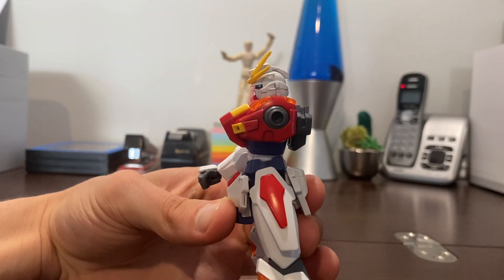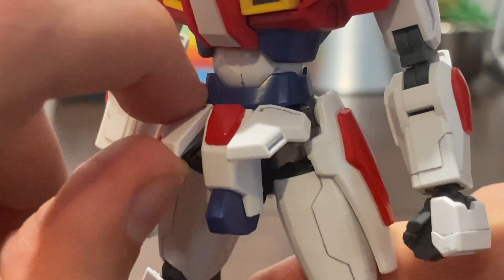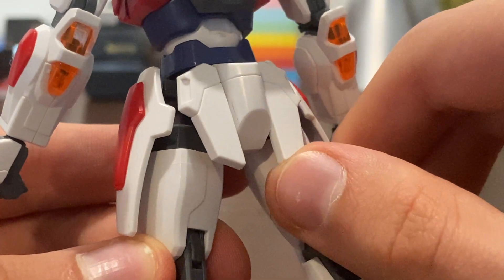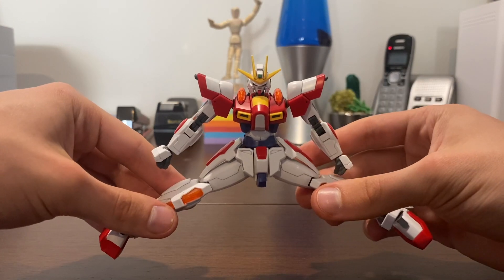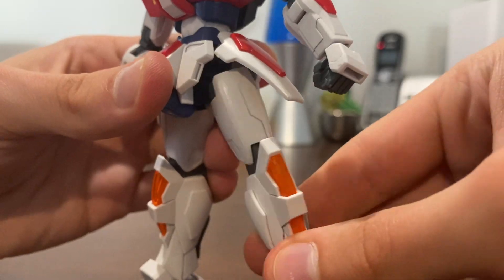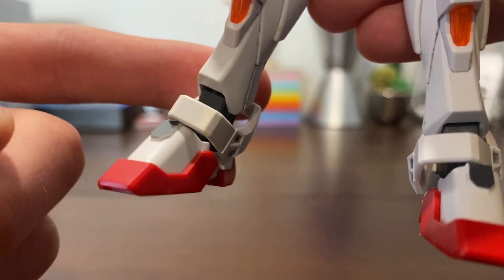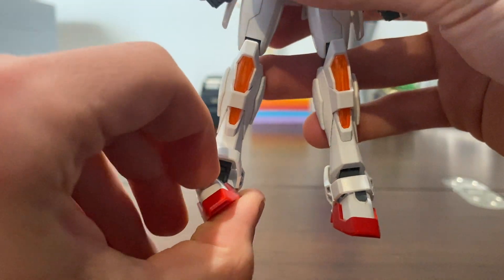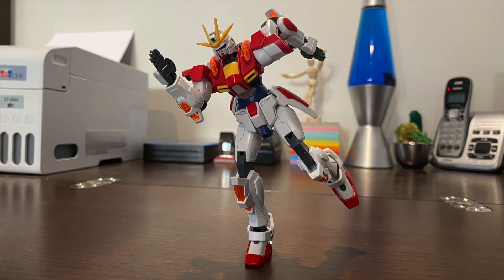Torso can bend forwards and back on two ball joints, side to side tilt, swivel upon the upper and lower body. Front skirts can move upwards, side skirts can raise on a hinge as well as swivel side to side. Paralyzed back flap. Hips can move up and down, legs can kick forwards and back, spread out — hindered by the side skirts — thigh swivel, double jointed knees, ankle armour is on a ball joint though they are a little loose. Feet can raise forwards and back on a ball joint and hinge joint, pivot, and rotate. The articulation feels very fluent because of the amount of range you can get out of the joints and how sleek the joints feel.